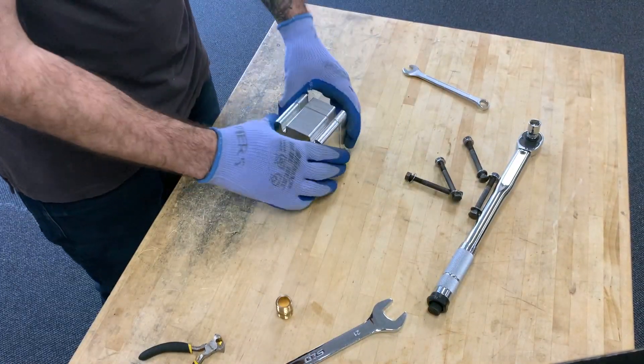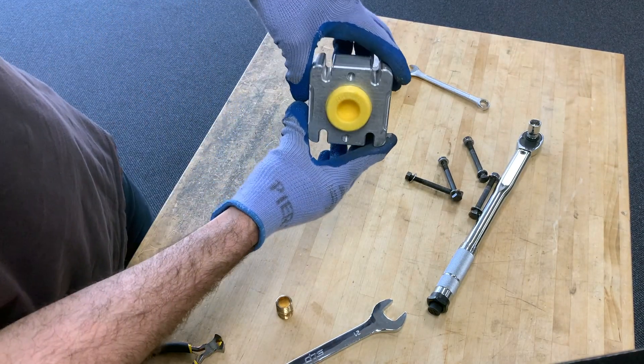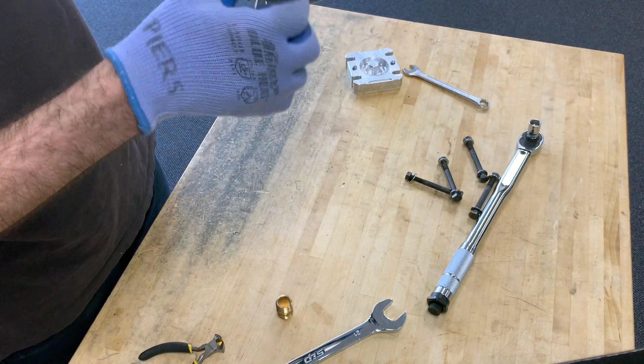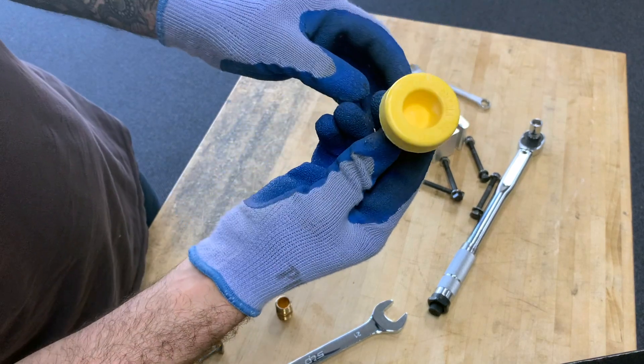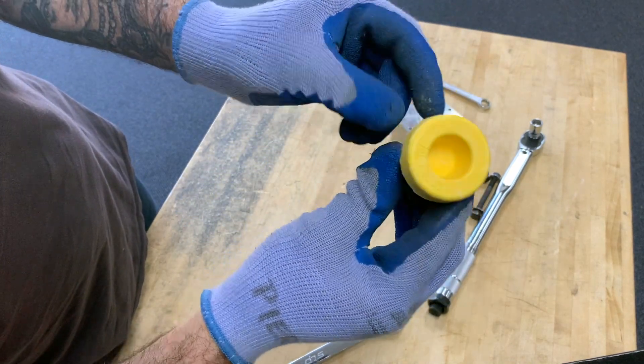Remove the parts. There it is — no shrinkage, a pretty thick part. Upon inspection, there's a tiny bit of flash under the lip, which is probably because I didn't put exactly 35 grams in for this demonstration.